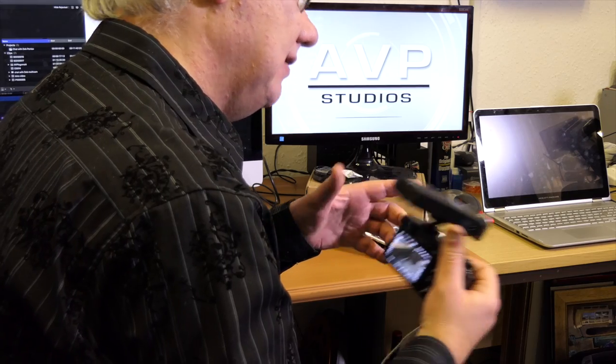I've added a little connection on the bottom here — just a cold shoe adapter — so if I really wanted to, I can slot it on here like so, and then use that as a microphone.